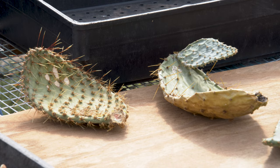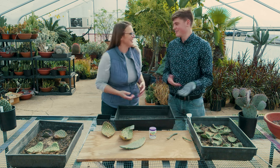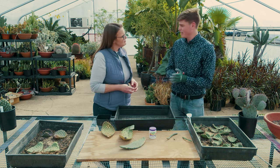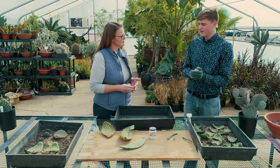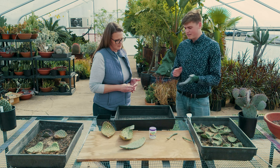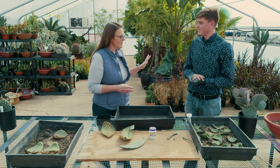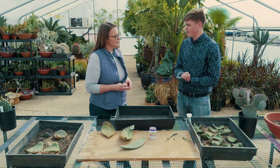Here we have some Opuntias. These are native to Oklahoma. And here we have some cylindrical Opuntias, which means cylinders of Opuntia. They grow in similar climates and prefer arid environments, meaning they need really well-draining areas to survive. They are quite cold tolerant, up to negative 20, negative 30 degrees. We find them mainly on the western Oklahoma side, and many species are native to New Mexico and Texas as well.